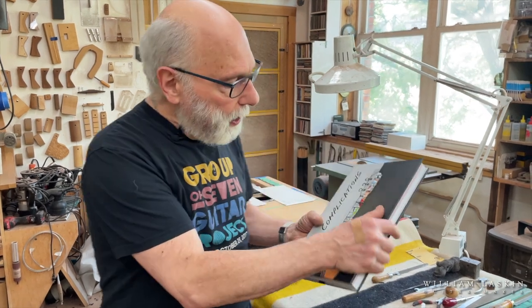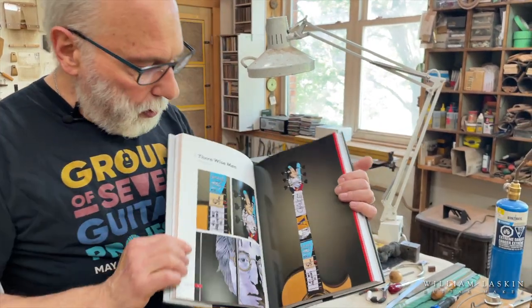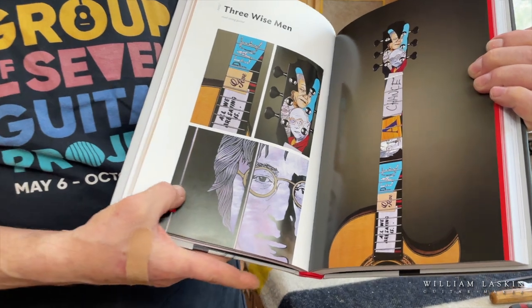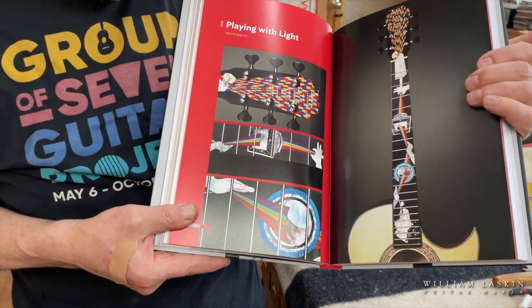Of course the book also shows you lots of gorgeous color pictures of the inlay. Let me just open it randomly to a page or two and show you some things — I'll flip another page just for fun, I don't even know where we're going — all kinds of stuff.